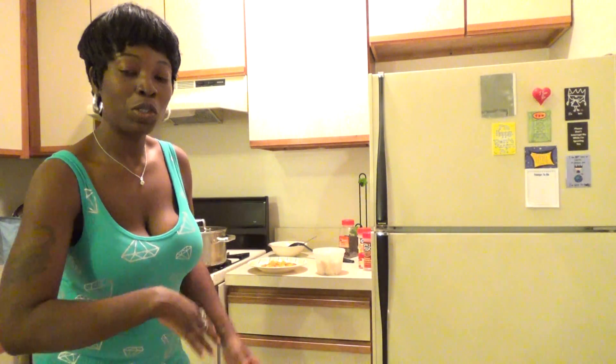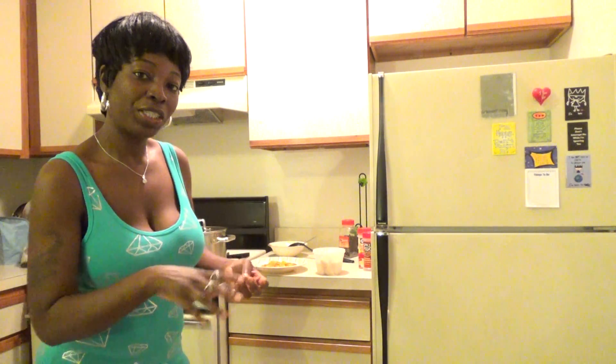You saute the onions until they get a little soft and clear. That's when I add my green peppers and red peppers — that's optional. Then cut up some tomatoes; one medium tomato is fine. I made a double portion so I did two tomatoes. You cut up the tomatoes and add them in.